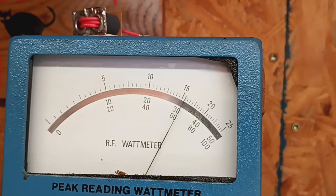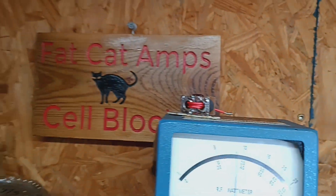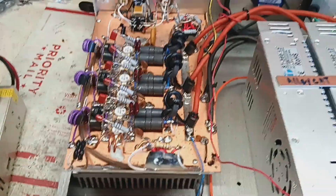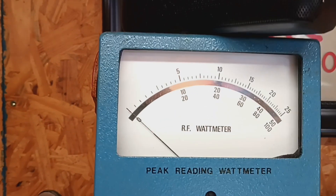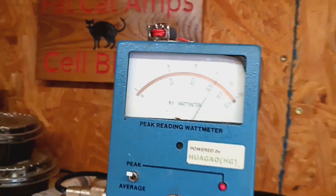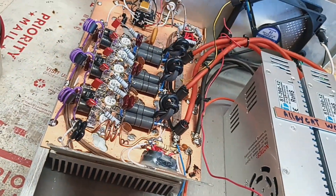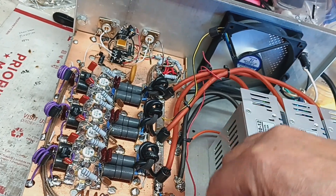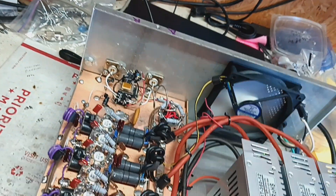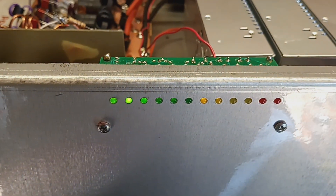I wired the antenna here. Here's the antenna. I love the modulation lights — hello, audio, audio!